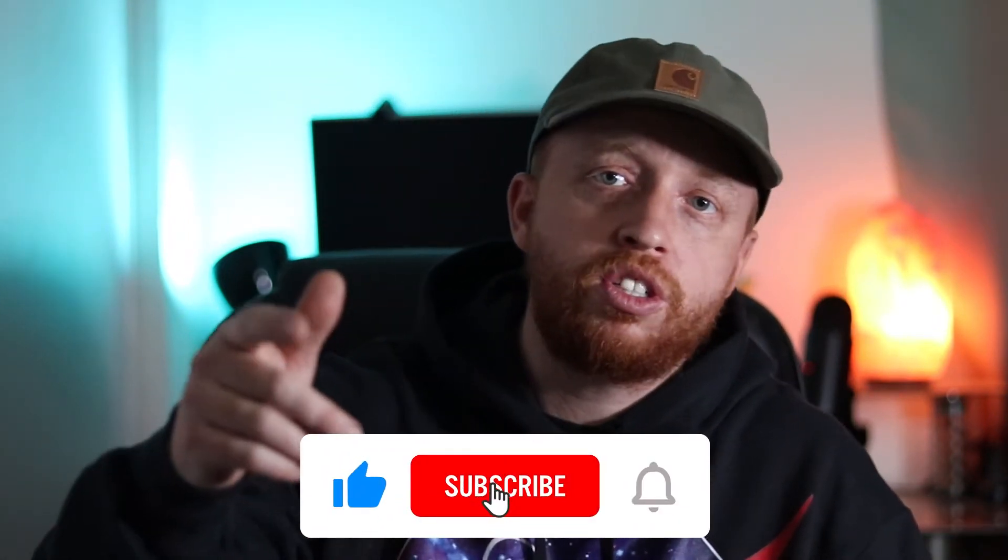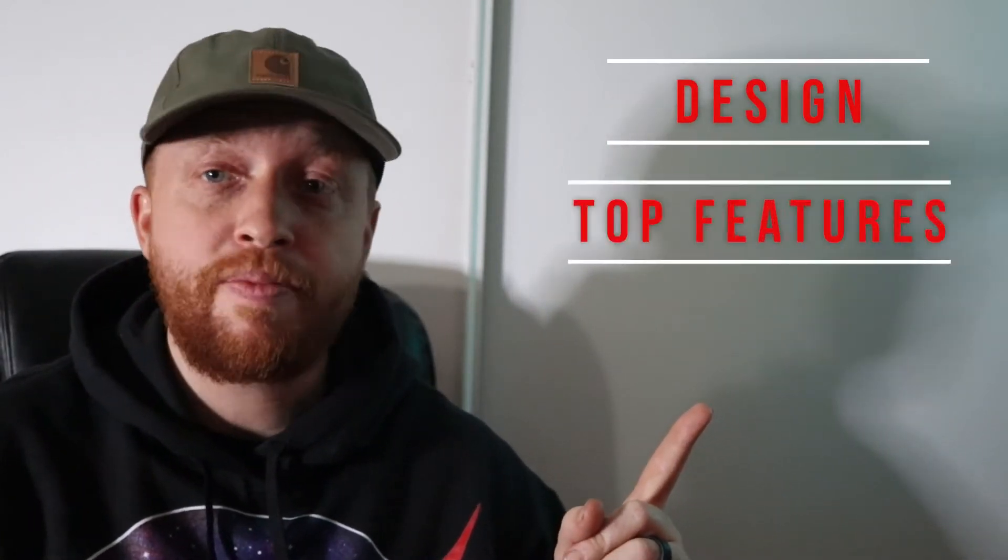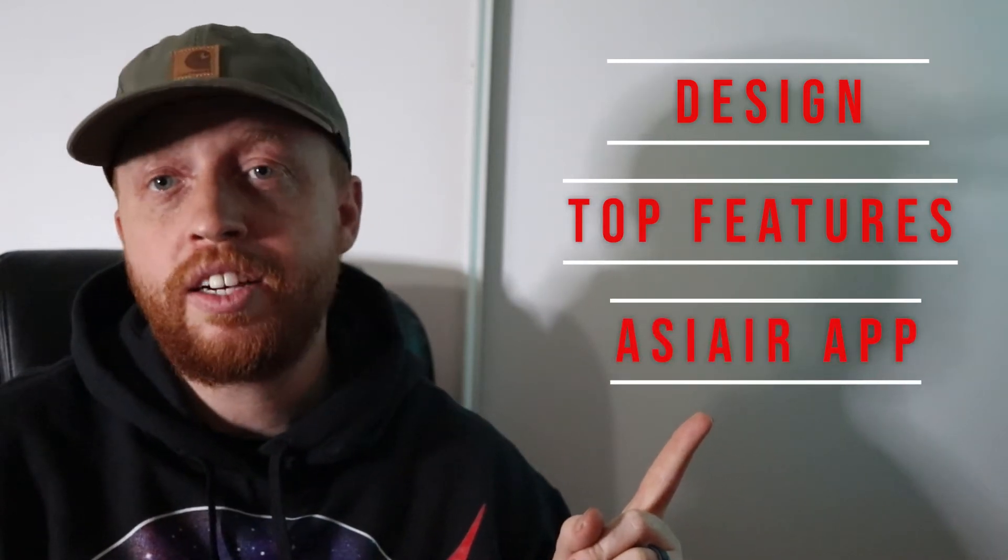What's up, everybody? Welcome back to the channel. And if you're new here, we like to share what's up in space and how to image amazing targets. Consider subscribing if you're interested in astrophotography or just space in general. My name's Scott, and you're watching Cosmic Sandcastles.